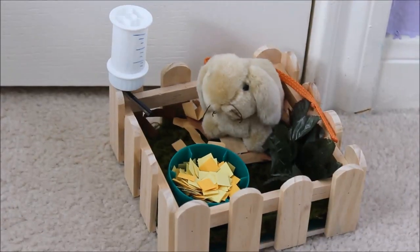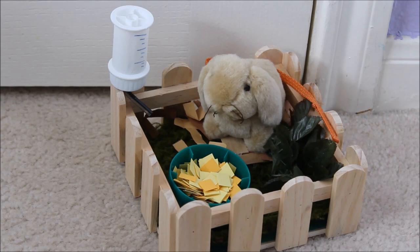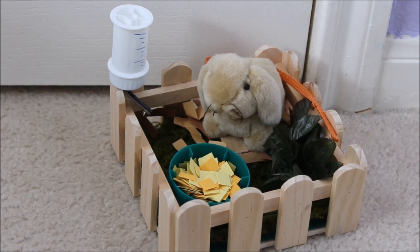And we're done! I hope you guys enjoyed this craft. I really liked making it and Lulu seems to really like it as well. I'll see you guys next time. Bye!